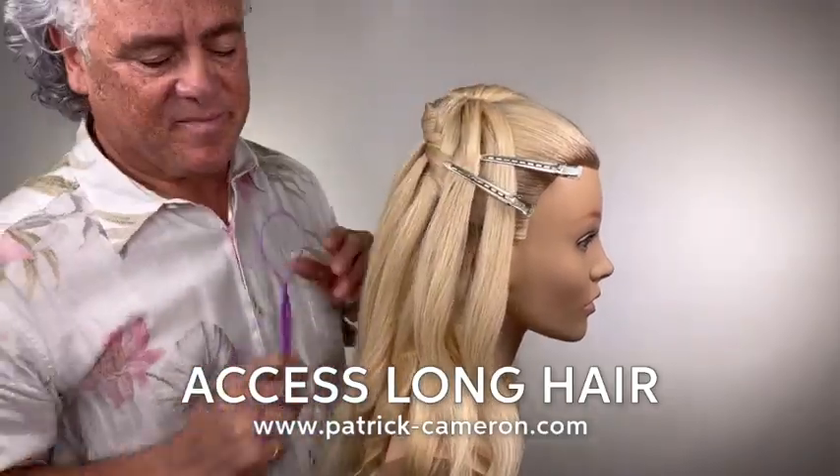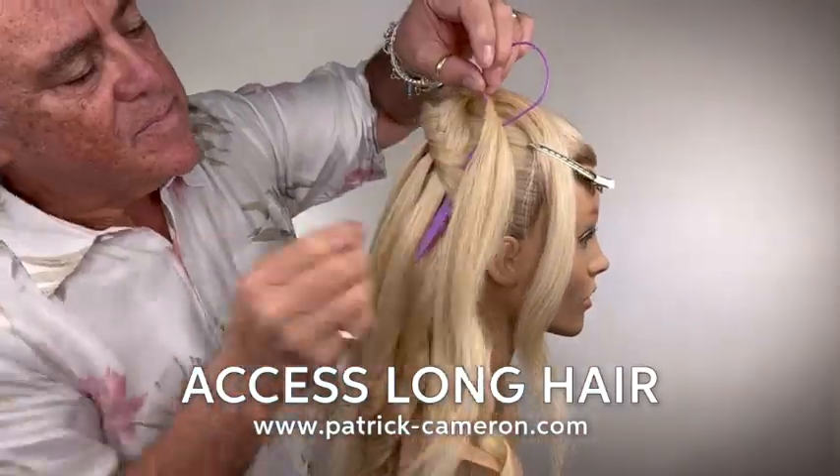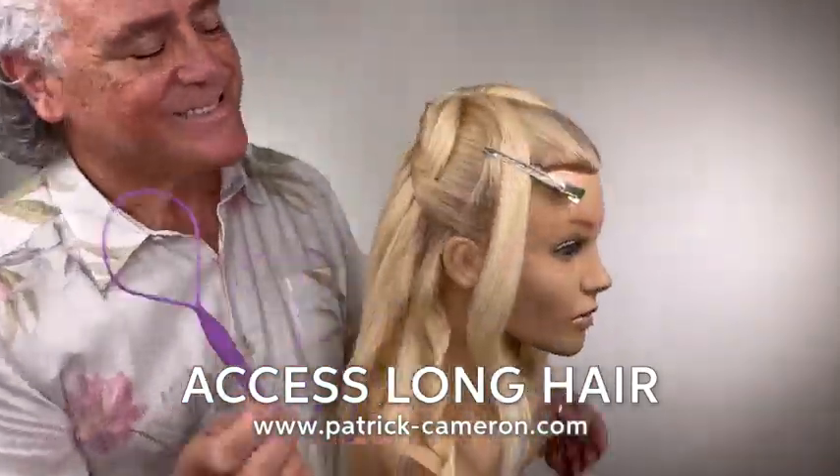For the full tutorial of this, just become a member of my Access Long Hair Members Club. It's a family — there's so much long hair there. I just know you're going to love it.